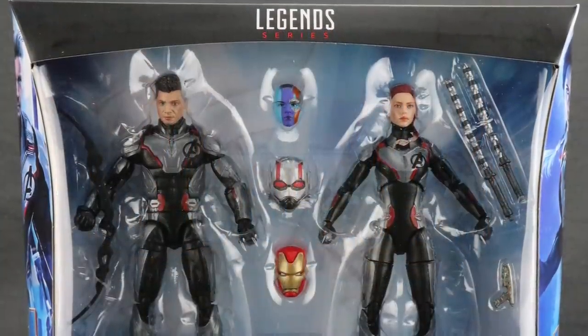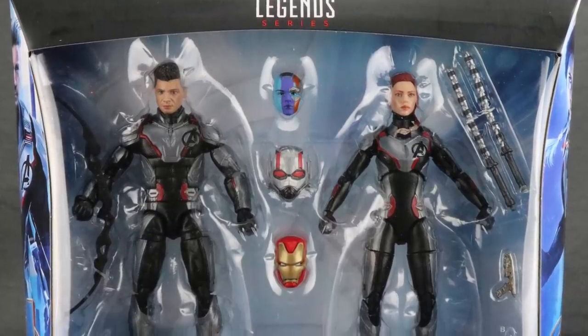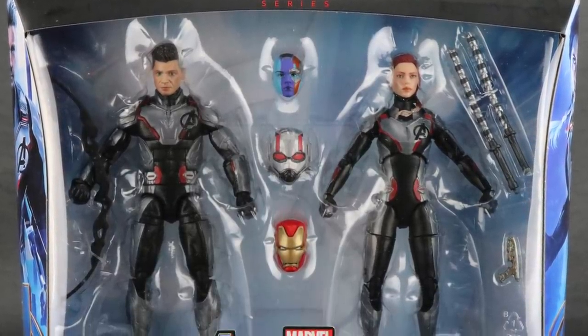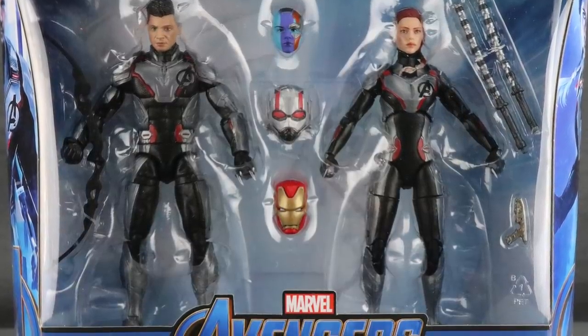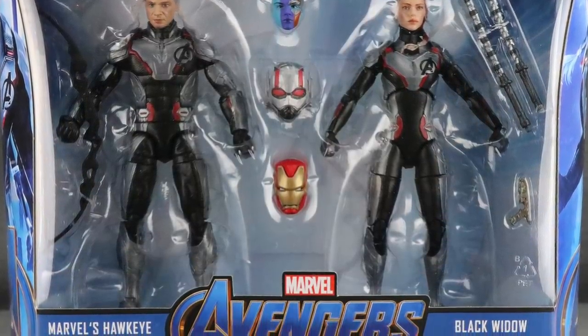Hey action figure enthusiasts, JC here with another T&I toy review, and today's review is in association with marvelousnews.com, your number one news source for everything Marvel.